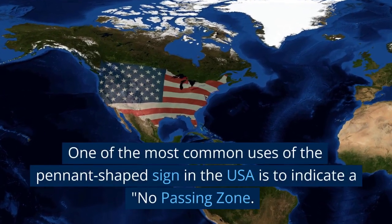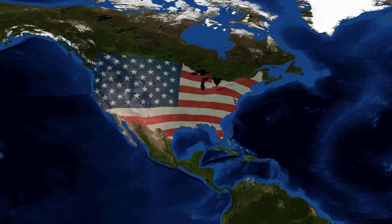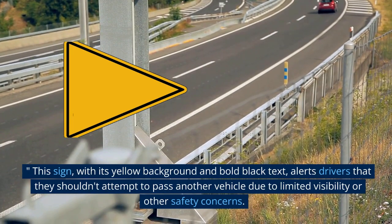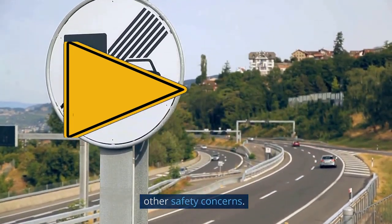One of the most common uses of the pennant-shaped sign in the USA is to indicate a no-passing zone. This sign, with its yellow background and bold black text, alerts drivers that they shouldn't attempt to pass another vehicle due to limited visibility or other safety concerns.